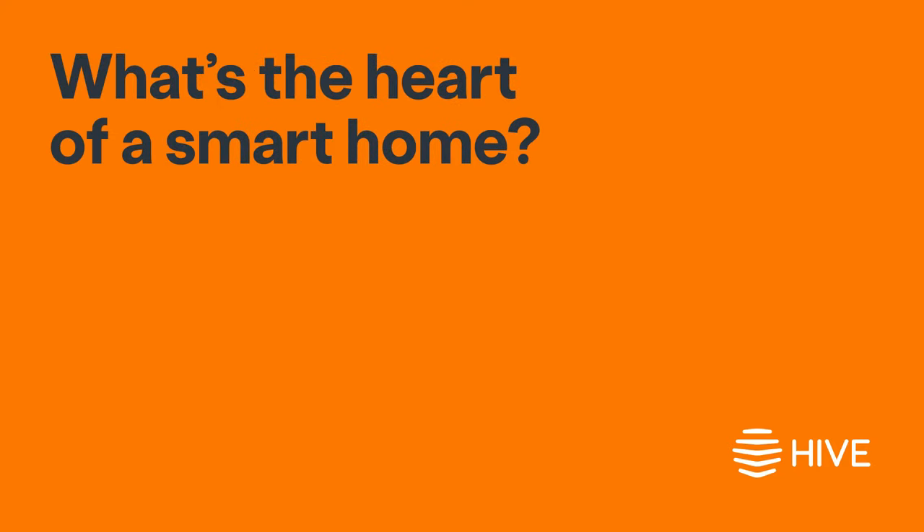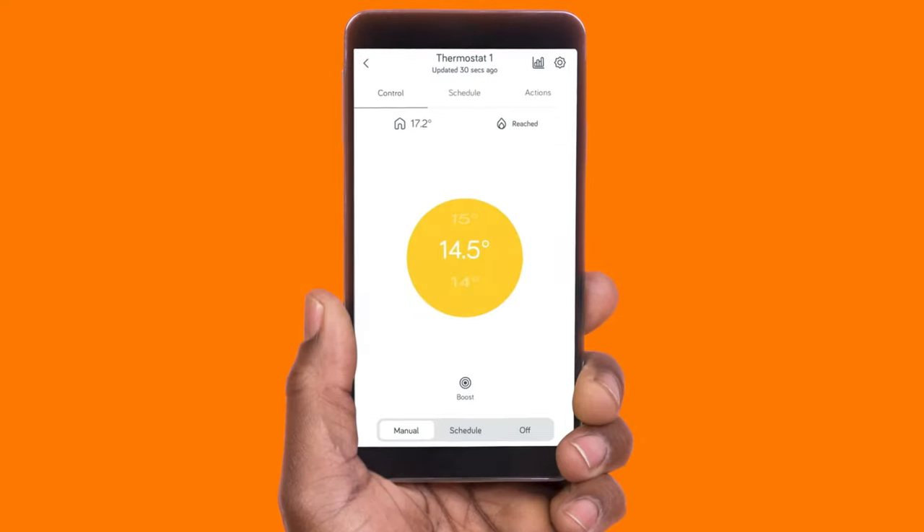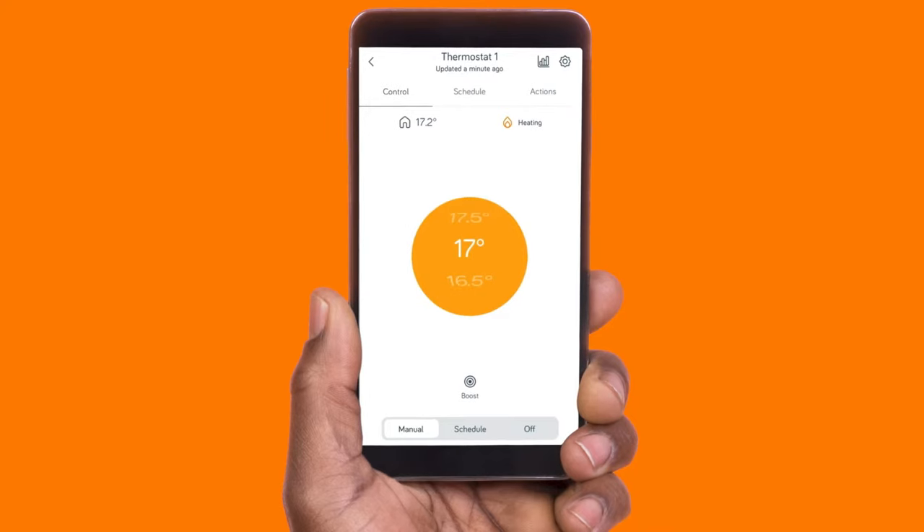What's the heart of a smart home? The Hive app. It lets you control all your smart devices from here. You can turn your heating on or off, as well as up and down.